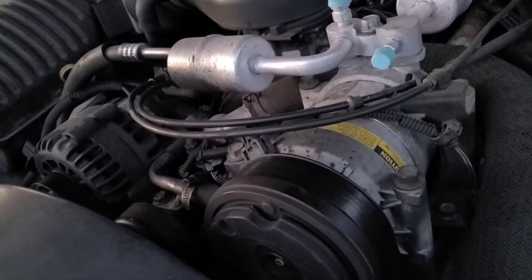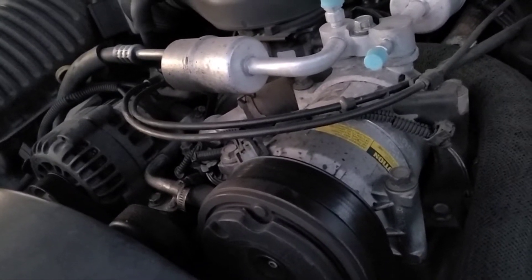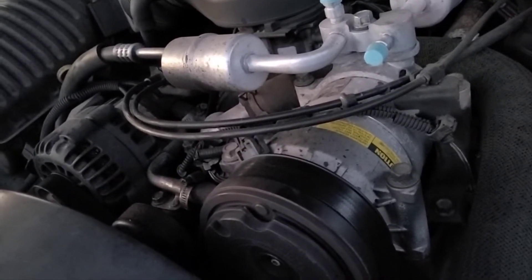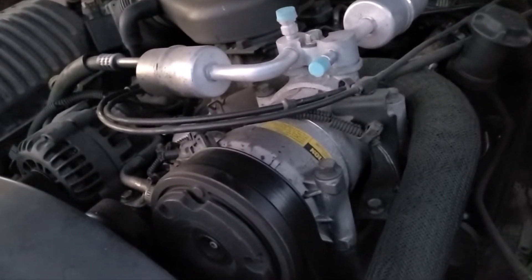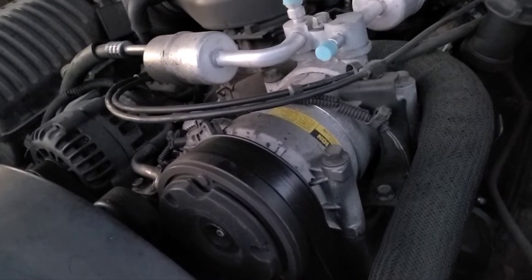We're also gonna upgrade the fuel injectors to some electric ones — the multi-port fuel injection system, all Delco. So let me go ahead and start it up and we'll do a before-and-after scenario.